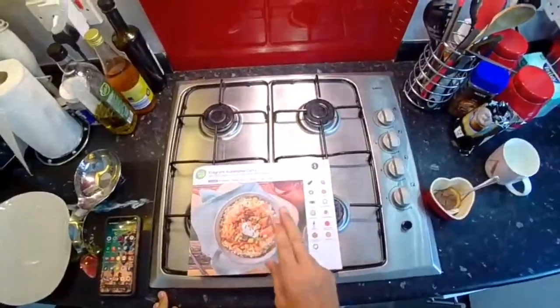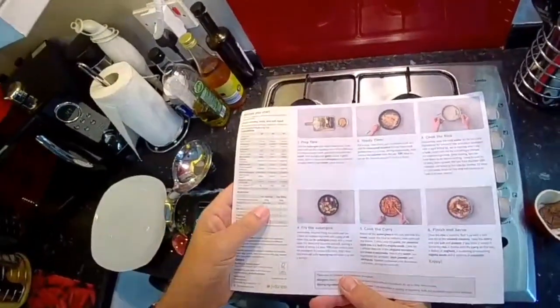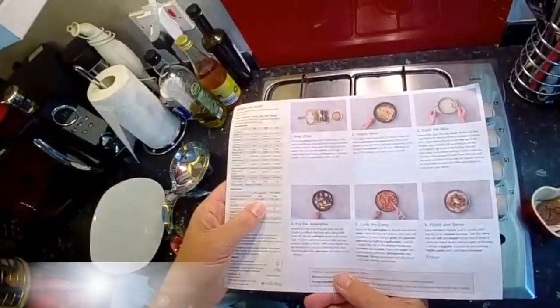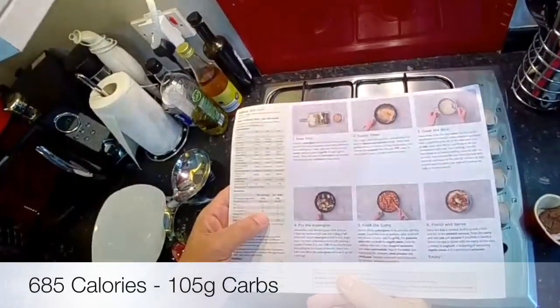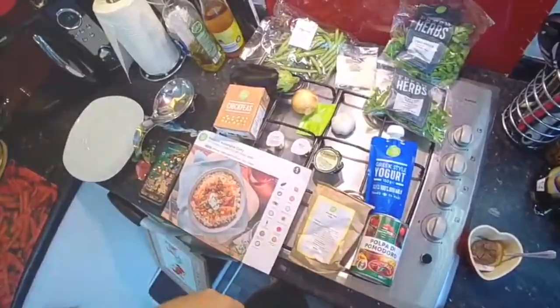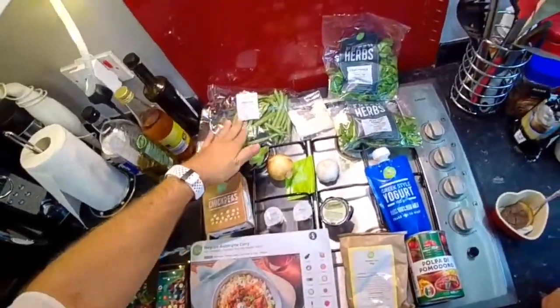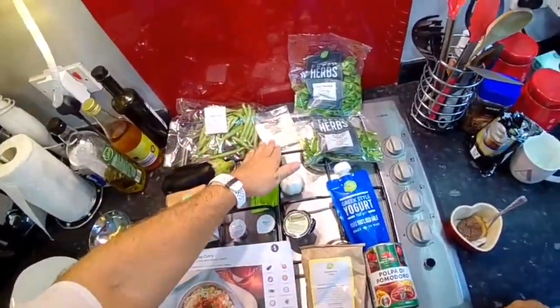It's 2.5 portions of your five a day and it's also vegetarian. Just a bit of nutritional information: per serving this is 685 calories and it contains 115 grams of carbs. Here are our ingredients: chickpeas, aubergine, green beans, desiccated coconut.